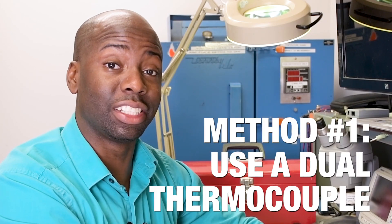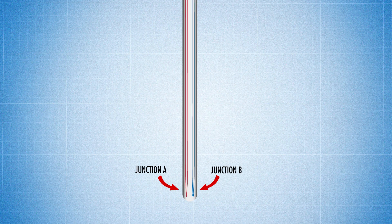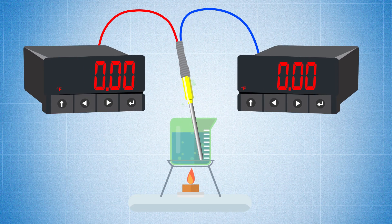The first method is to replace your existing thermocouple with a dual thermocouple. With a dual thermocouple you have two junctions measuring the exact same point, and both signals are now going to two different devices.